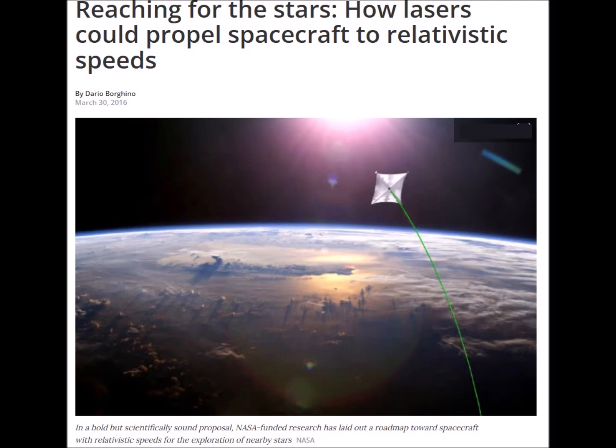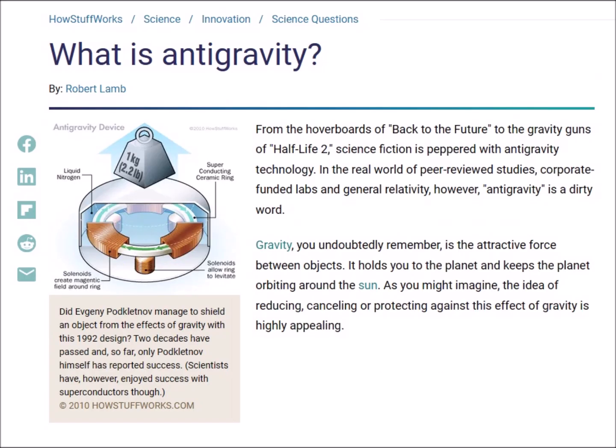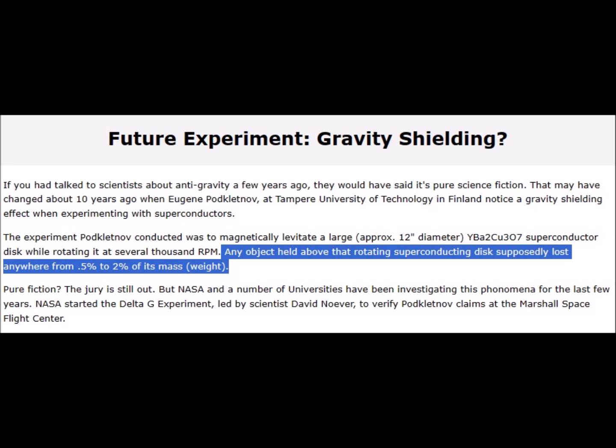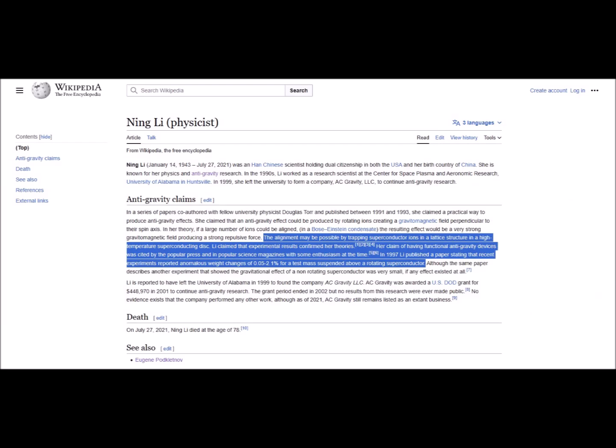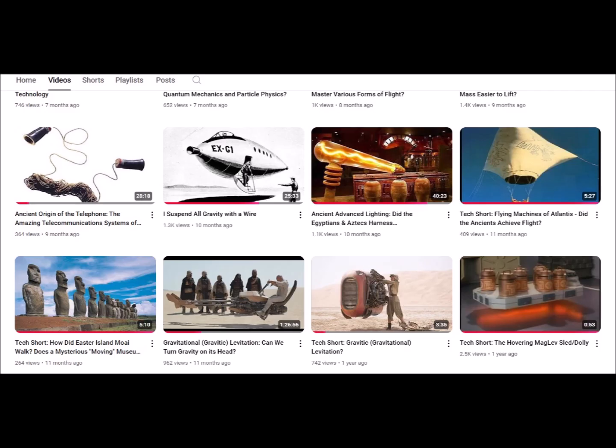A more promising form of anti-gravity might be what is called gravity shielding — a principle conceived to arise from using a material or process which could effectively screen a mass from terrestrial gravity, hence making it lighter. Dr. Ning Li and Eugene Poklanoff are two researchers who claim to have achieved this type of anti-gravity via the agency of rotating superconductors. Dr. Ning Li's research reportedly involved both the shielding and repulsive aspects of anti-gravity. See my video 'Gravitational Levitation' linked in the description for more on this research and an in-depth discussion of turning gravitation on its head.